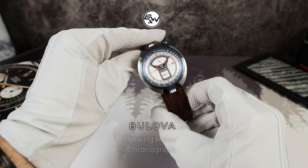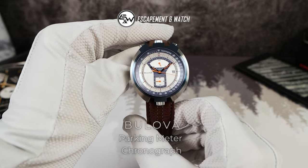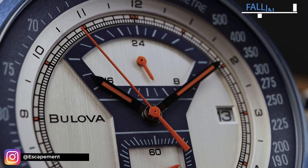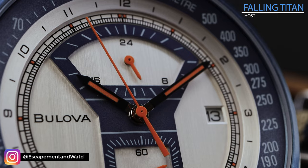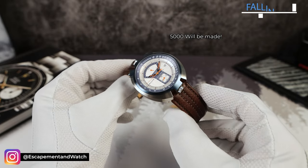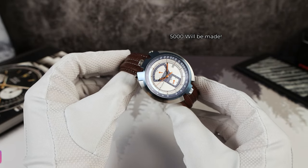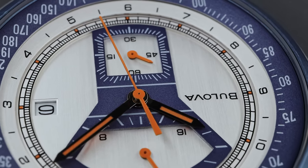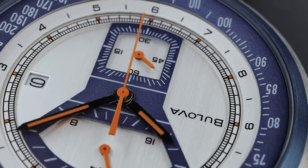Today we have a strange one — a quirky watch with a ton of personality. The 1973 50-year anniversary re-edition Bulova parking meter. It's a special one, limited to 5,000 units. And man, is this thing interesting. I had to have it on the channel. It's just so cool.